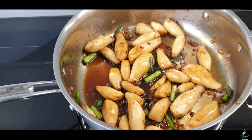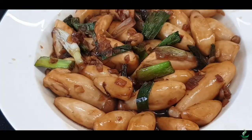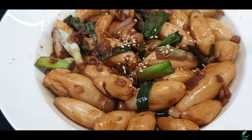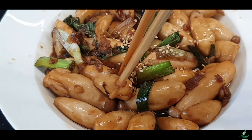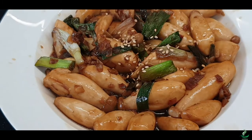There you go. Get your chopsticks and enjoy this delicious baby oyster mushrooms with rice. I hope you enjoy watching this video. Please click the subscribe button below to watch and learn to cook more healthy Asian cuisine. Thank you for watching. Bye for now.